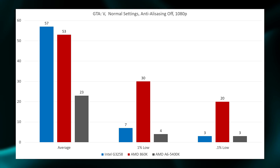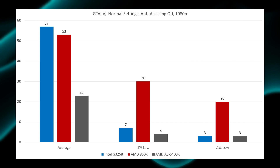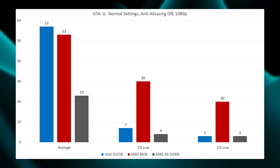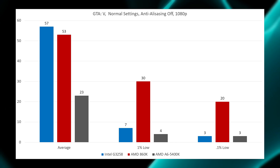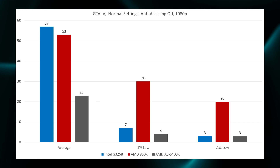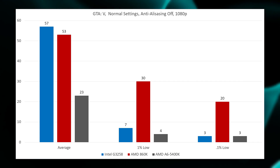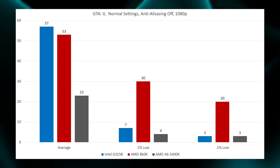In GTA 5 on normal settings with anti-aliasing off, the G3258 turned in a slightly higher average of 57 versus the AMD's 53, but the 1% and 0.1% lows tell the real story. The G3258, much like the 5400K, had an incredible amount of stutter. Unlike the 5400K, the 3258 did actually render the scene properly — it just wasn't a playable experience because the stuttering was so severe. You'd get about half a second of completely fluid gameplay followed by a couple seconds of extremely stuttery gameplay, resulting in a respectable average FPS but very bad 1% and 0.1% lows. The AMD 860K takes the easy win on this title.